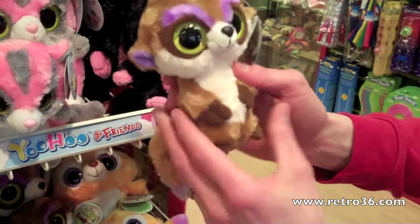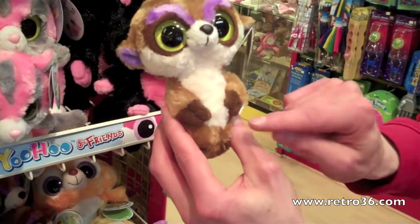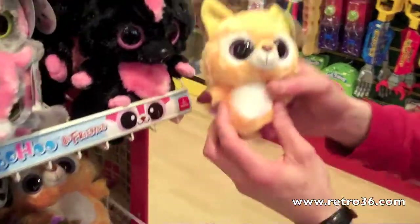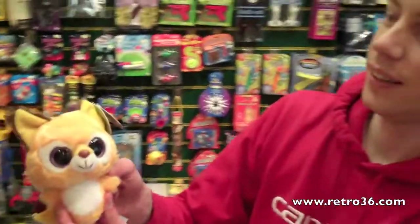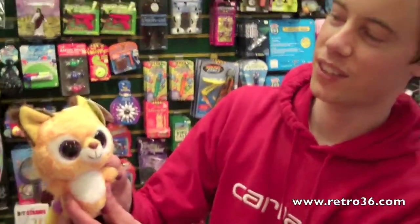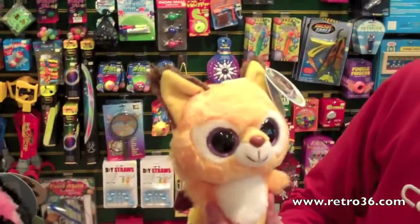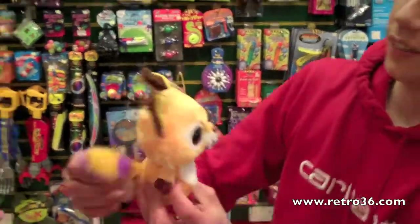This one focuses on the meerkat's famous pose with the hands down. And then finally my favourite — Libby the Lynx. I used to love lynxes when I was a child because of the cute tufty ears, and Libby just fits the bill nicely. We've got a nice tail too.